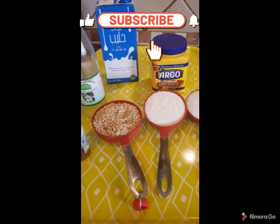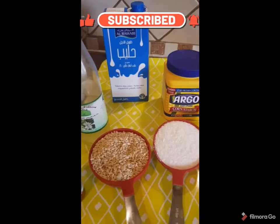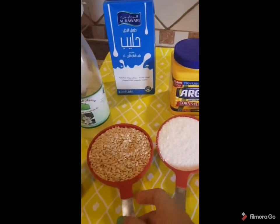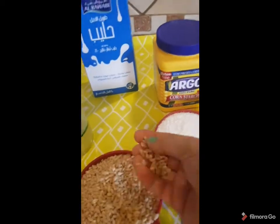Salaam. Today I will make a kind of sweet. It looks like pudding. We use this green. It's sweet.